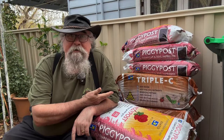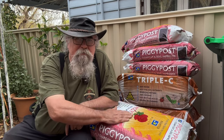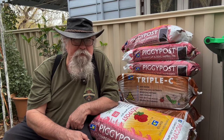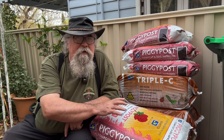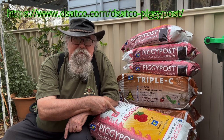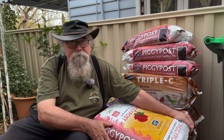Here with my Tasatco delivery, I've got a couple of interesting different things this time. They do something called Piggy Post - this is composted pig poo - and that's quite different because pigs are not necessarily herbivores. I was pretty doubtful about using pig manure, but having read what they do to this stuff, I think it's actually quite safe. I trust these guys because they're a West Australian company with a good reputation and they seem quite open and honest about what they're doing.